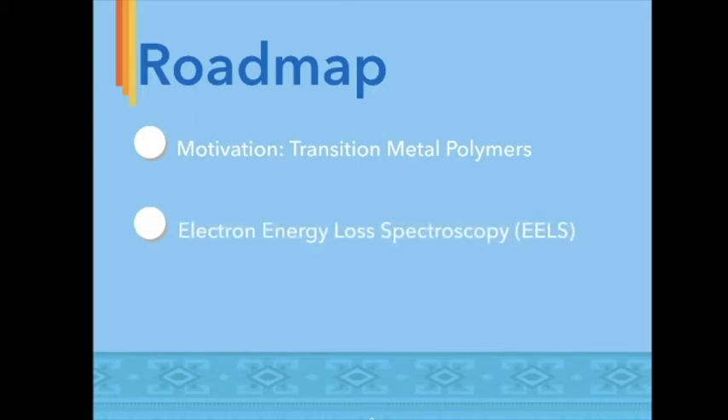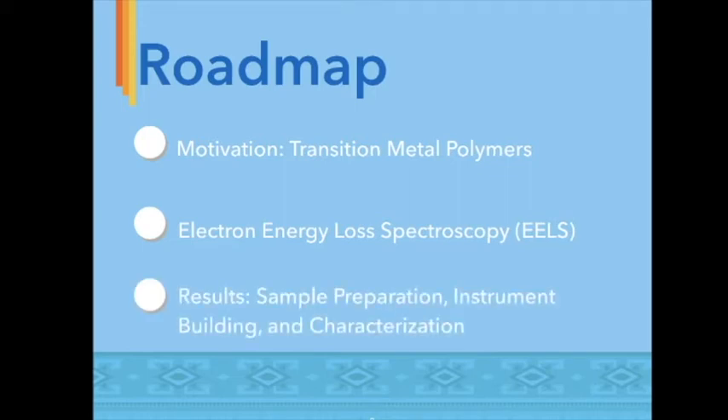Today I will present to you the motivation and challenges with characterizing transition metal polymers using electron energy loss spectroscopy, or EELS. I will also discuss the methods and challenges when preparing an electron transparent sample, as well as expand upon how we implemented a femtosecond laser to produce electron pulses. I will conclude today with presenting data on the iron-3 acrylate sample we characterized this summer.